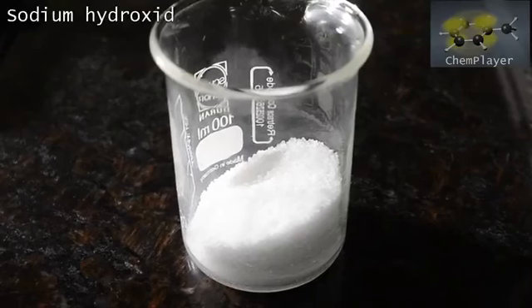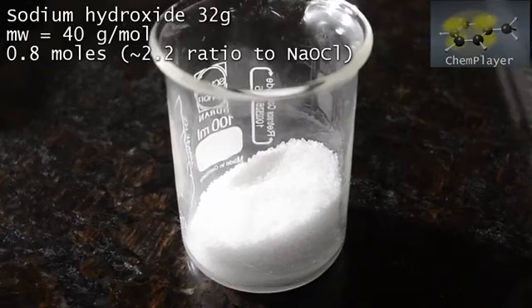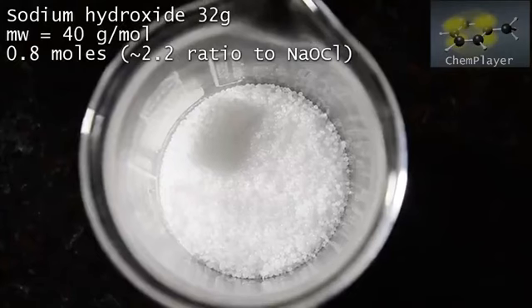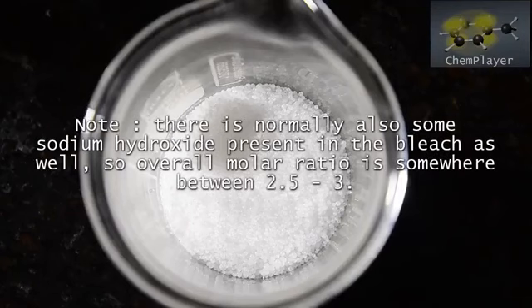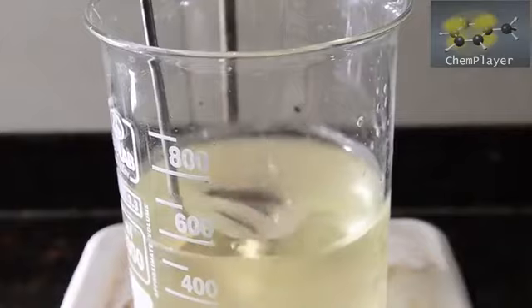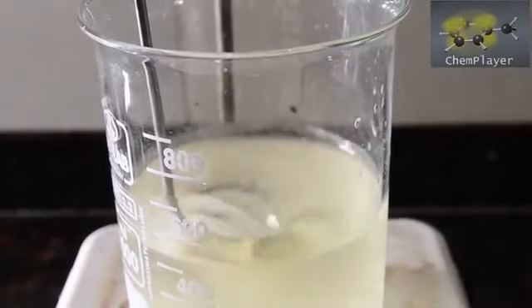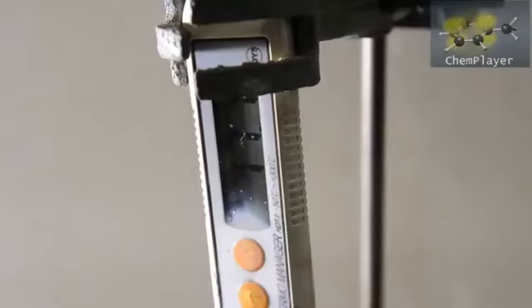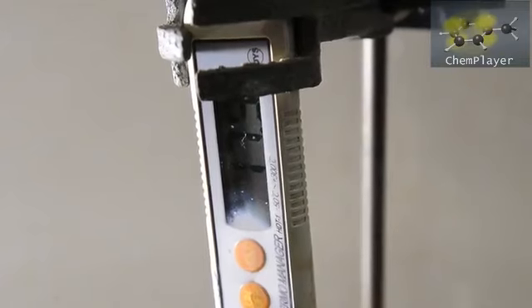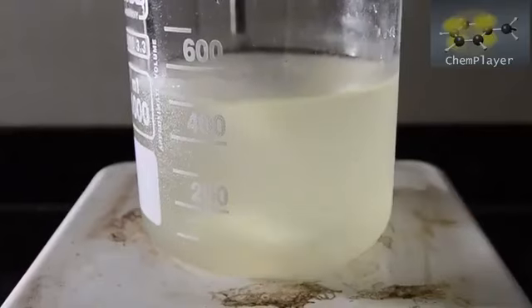We've weighed out 32 grams of solid sodium hydroxide. This is around the 2.2 molar excess to the sodium hypochlorite we're starting with. The reaction itself requires 2 moles, however it's very important to keep the reaction mixture strongly alkaline, so we use a bit extra. With the temperature nice and cool and the stirring going strong, we add half of the sodium hydroxide to the bleach. As it dissolves it releases heat — too much heat and the bleach will decompose and disproportionate, reducing our yield. Below 20 degrees is pretty safe and we got up to about 18 here.